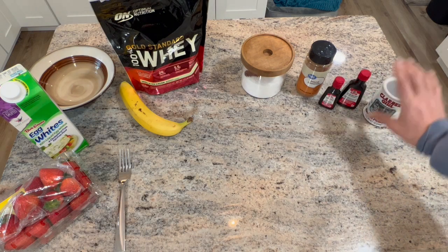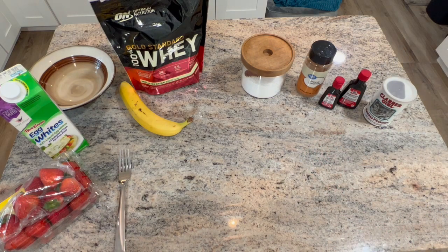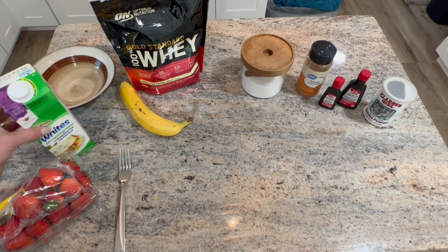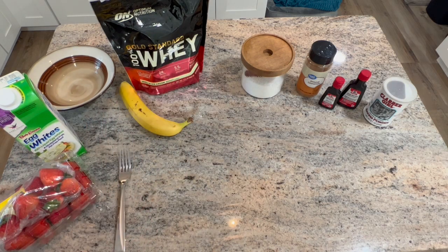If you want to add fat, you can always use a whole egg — it'll make it a little denser than egg whites. The yolk is the fatty part of the egg, so one yolk adds five grams of fat. I usually don't have fat post-workout, so I just use egg whites. Those are all of the ingredients — enjoy the time-lapse and the music, and when we come back I'll show you how to put it all together.